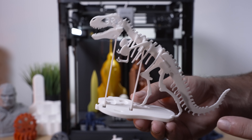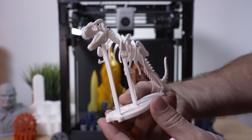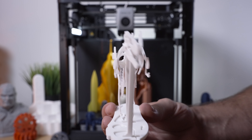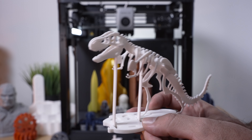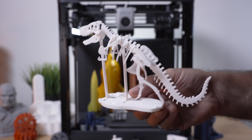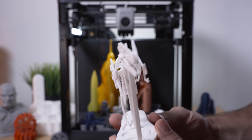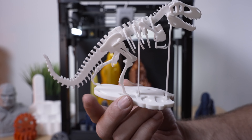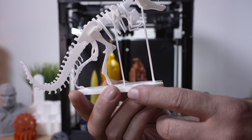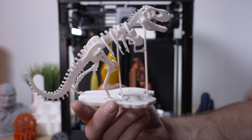Let's start with this kit here, which is bones of a dinosaur. It all prints flat and then you build it. I did have to use a little bit of super glue to hold it together, but it was a fun print. It's a nice little desktop model that showcases what you can do with a 3D printer, and this file is included with the printer. Everything went down really smooth and it's a beautiful print.